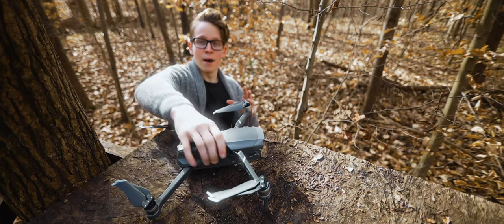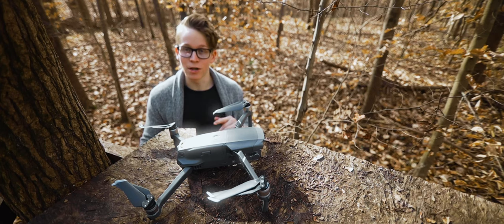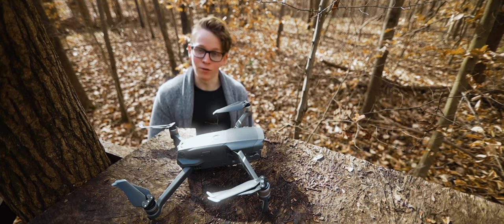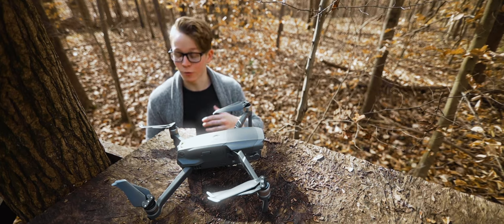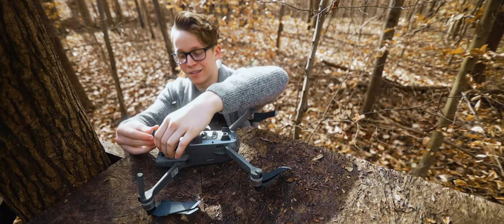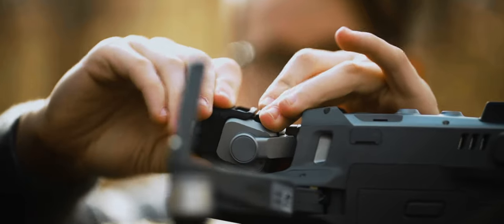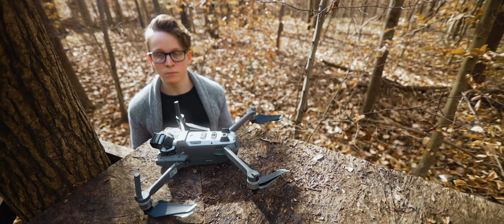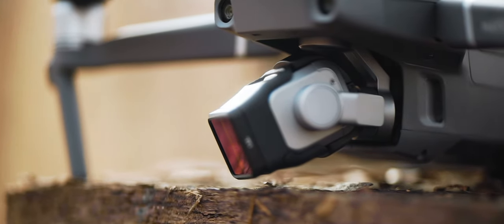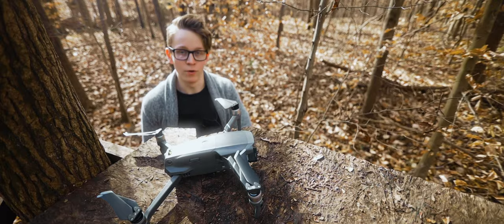Before you even think about touching that anamorphic lens, the first thing you need to do is let the drone set itself up on its own, and then take the front glass cover of the drone's camera off so that we have room to attach the anamorphic lens. Once that's done, you can just flip the drone over on its back and attach the counterweight first, then clip the front part of the lens onto that counterweight. And then you're done — the lens is on the drone, and you can send it off into the skies and get great footage.